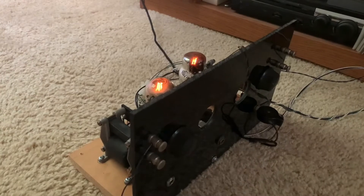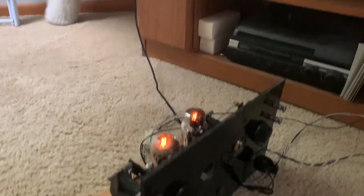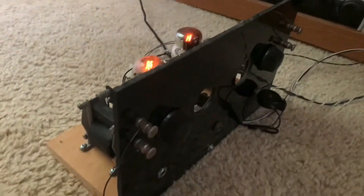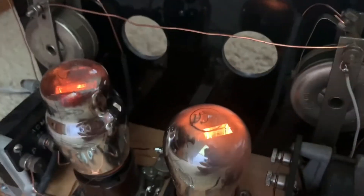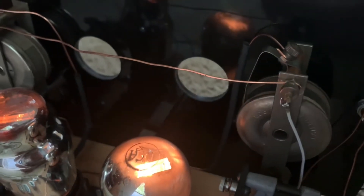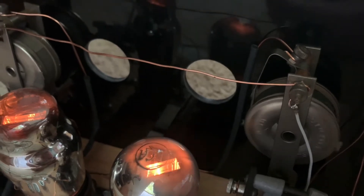Just put in some Cutler Hammer rheostats to replace the old ones in my AF amplifier for my Grebe CR-8. There are the new rheostats. Kind of unique that the coil rotates and the wiper stays still.